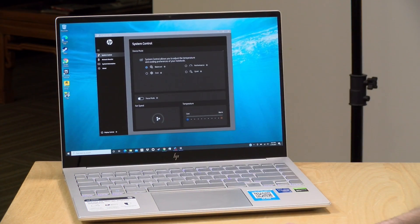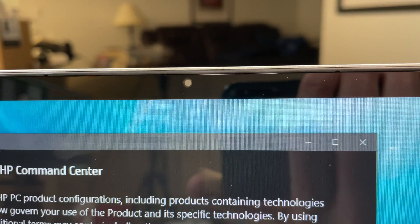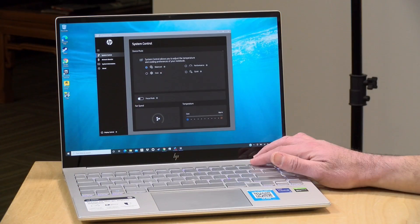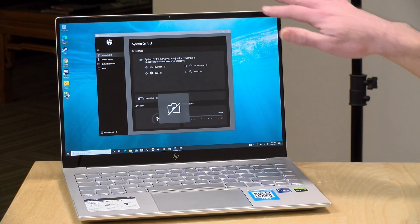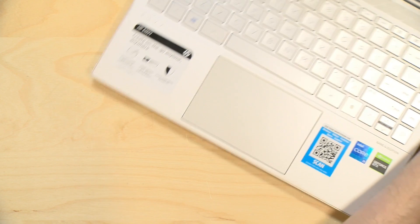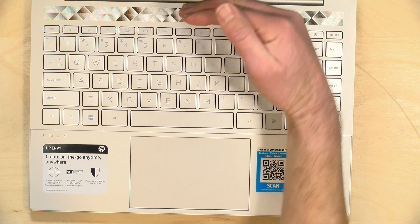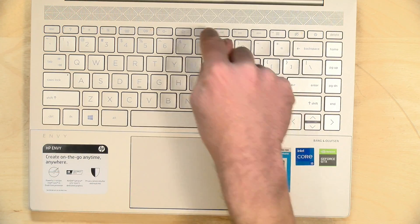For online meetings the laptop handles Zoom, Google Meet, Microsoft Teams and others without issue. It has a 720p webcam — adequate but nothing spectacular, as we're starting to see more 1080p webcams on laptops. It does have a cool built-in privacy shutter: pressing the shutter key on the keyboard places an opaque filter over the lens, so no tape or external cover is needed. There's also a dedicated microphone mute key that, when pressed, blocks microphone access across all applications until you press it again.